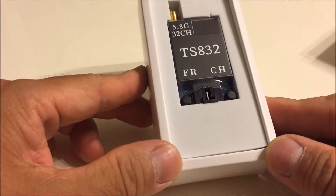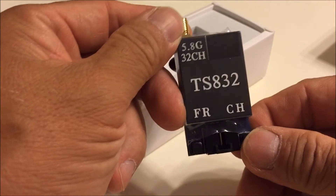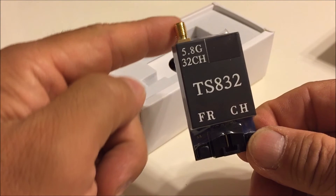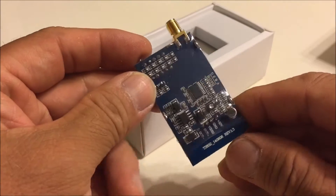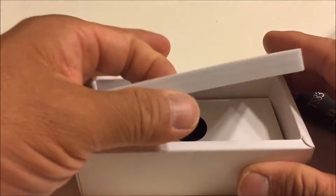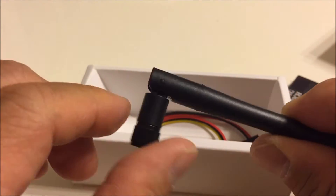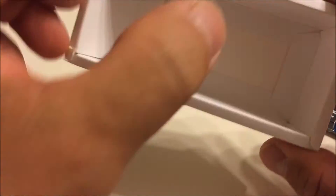Opening up the box, we have the transmitter and it looks very well made, with frequency and channel buttons right on the front as well as the antenna socket right on the top. Next we have the 5.8 gigahertz antenna and also the 5 pin connection wires, and that is pretty much it.